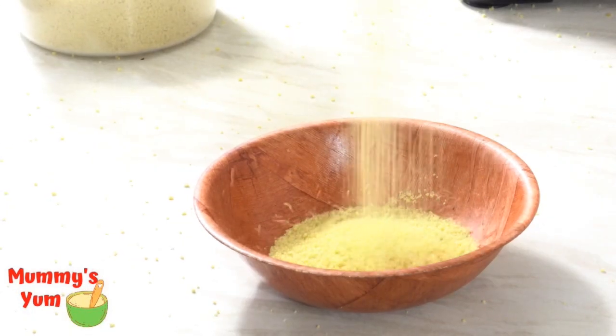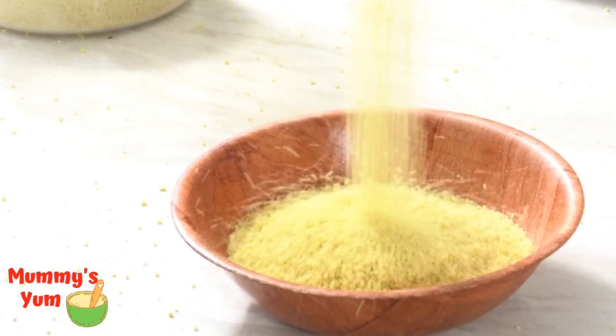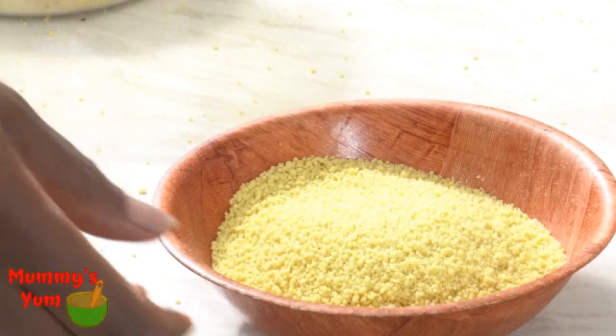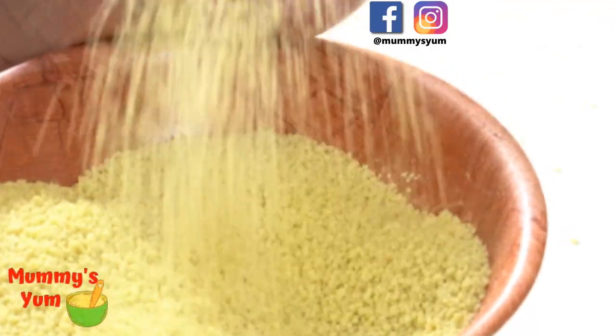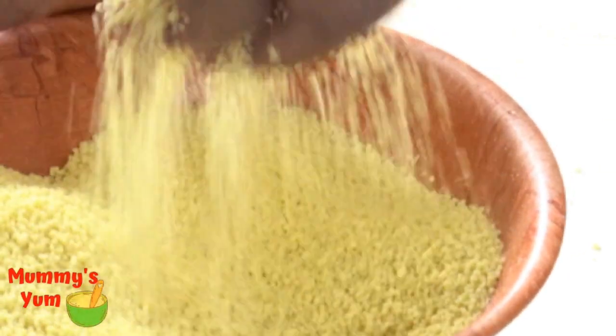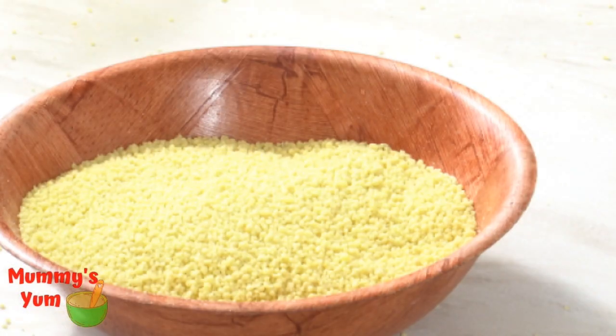Couscous is a grain made with semolina — it's like pasta but it is not pasta. It is made with semolina instead of wheat. It is very simple to make and it doesn't even require you to put it on heat. Couscous does not require any cooking, which is why it's so simple.